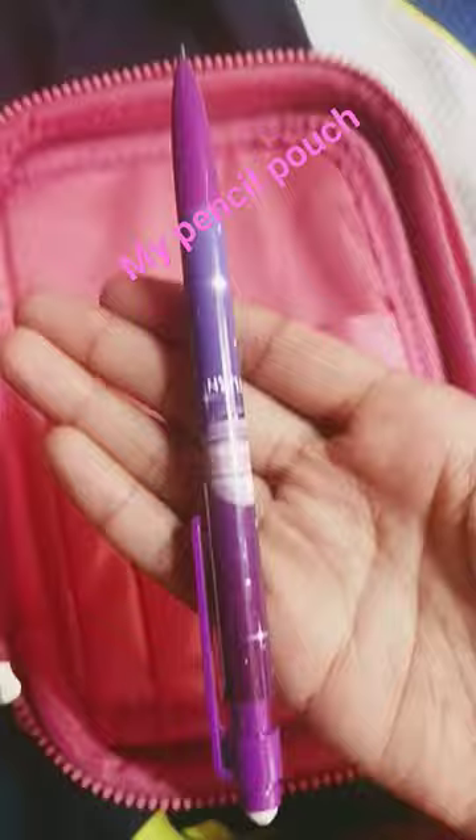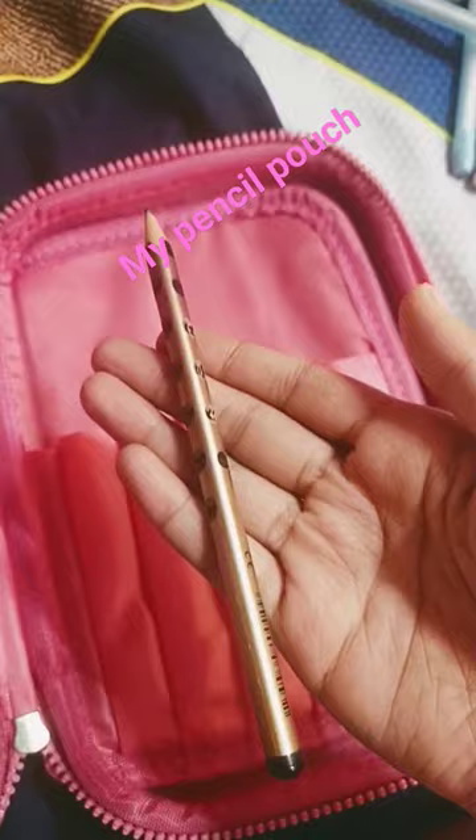Guys, I am studying in 7th standard. You can read it at the same time — you can read it in the comments. This is the invisible ink pen.